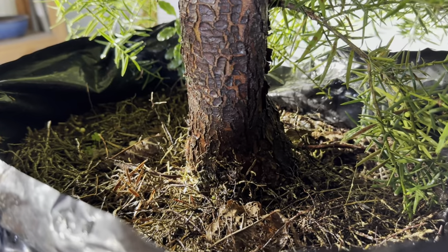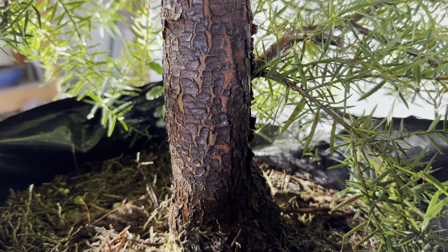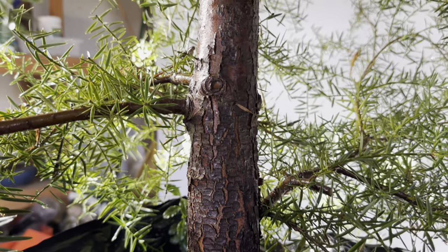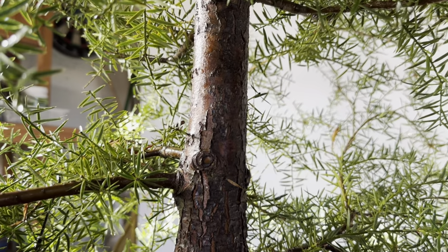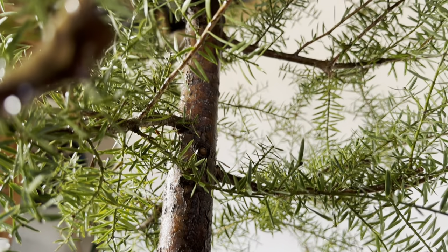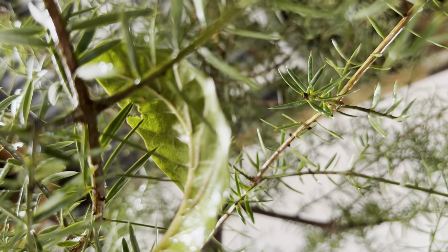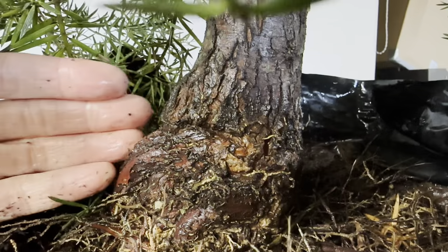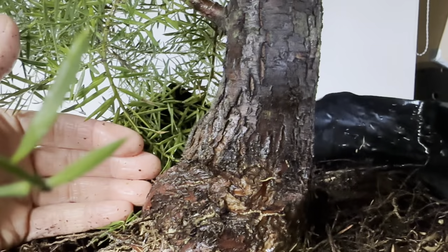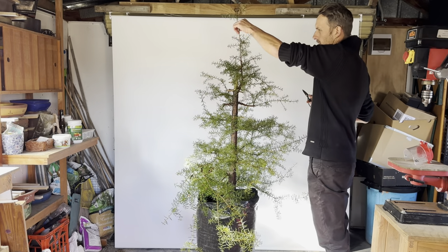The tree really has some beautiful features. As you can see here, it's really showing its age in the bark. But one thing that I'm not really happy with — and that is the main reason for this video — is showing you what I'm doing with the branch structure. The branches are not really what you want them to be. Another beautiful feature is the base of the tree; it's probably about 12 centimeters across.